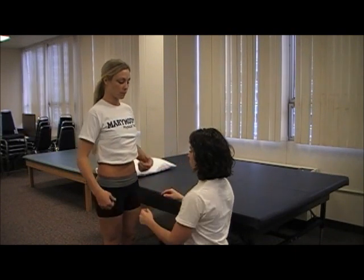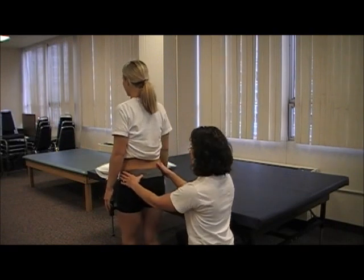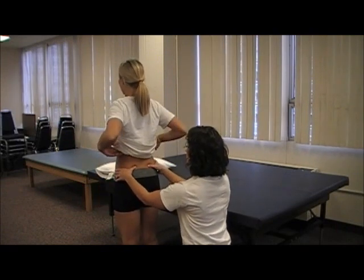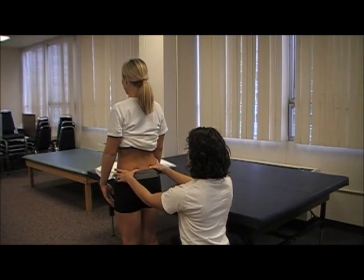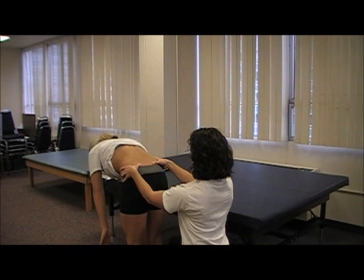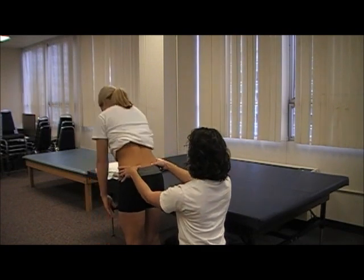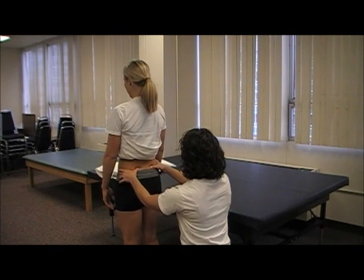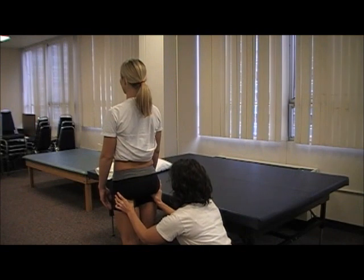Then ask your patient to turn around and you'll palpate their posterior superior iliac spine. Ask the patient to bend forward — you're feeling for excess motion or a lack of motion, then come back up. You will also palpate their ischial tuberosities to look for symmetry.